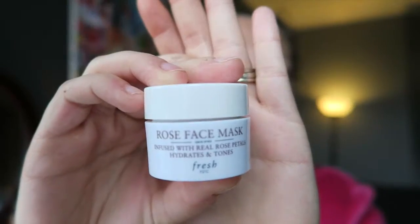So this is the face mask here — it's the Rose Face Mask, infused with real rose petals, and it hydrates and tones your skin. This one is in the 15 mil container — pretty good size samples for your birthday. It could go a long way. That's what it looks like for the face mask. I don't want to tilt it too much because it's quite liquidy. I'll bring you into the bathroom, show you how I cleanse my face, and then we'll put the face mask on.